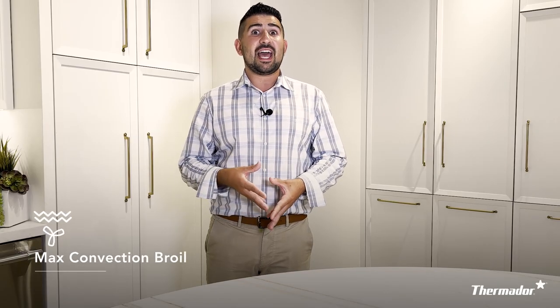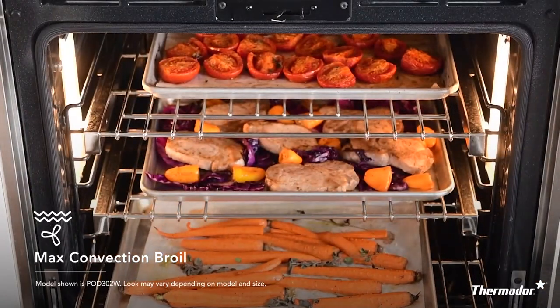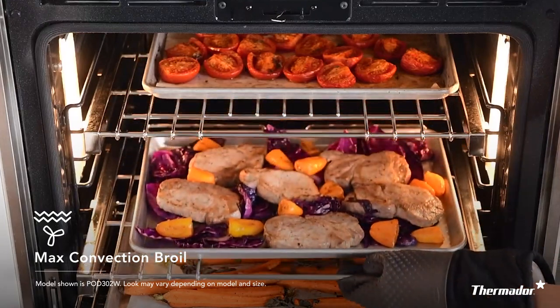Alongside max broil is max convection broil, which adds our convection fan in the back to circulate all that air throughout your cavity. So if you're doing two, three, or four larger pieces of meat, it makes sure that you get even, consistent results — and it'll achieve that with no problem.